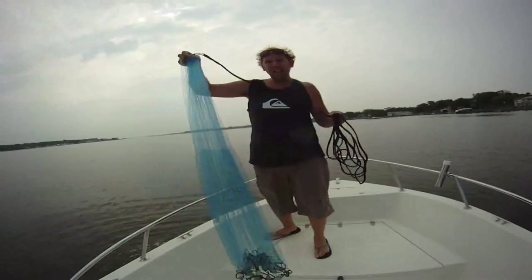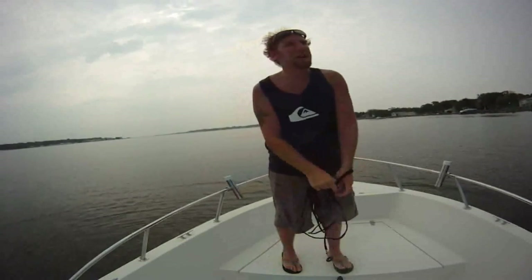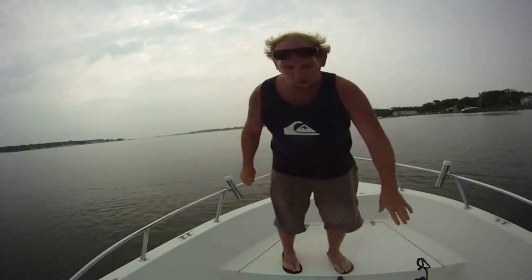That's the basic technique I use. I'll go see if I can find some bait fish and maybe get another video with some actual bait fish in it.